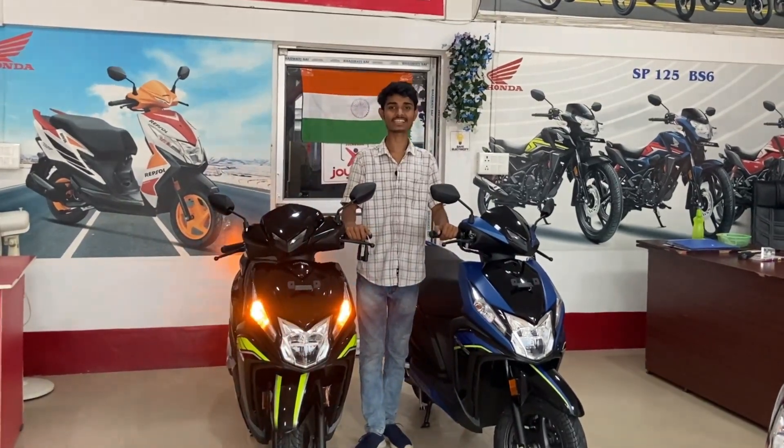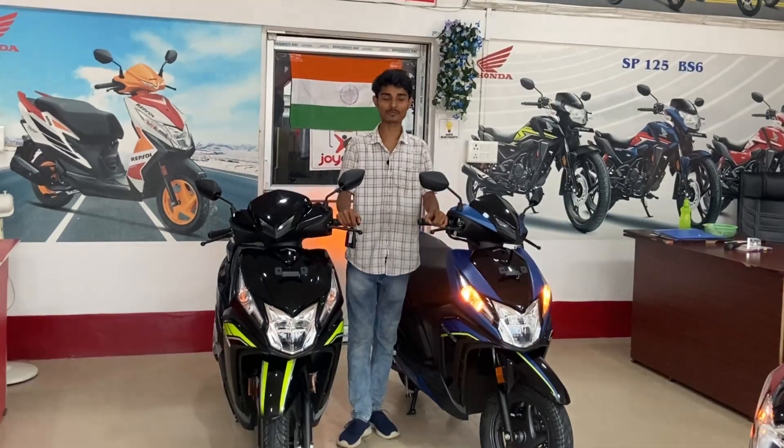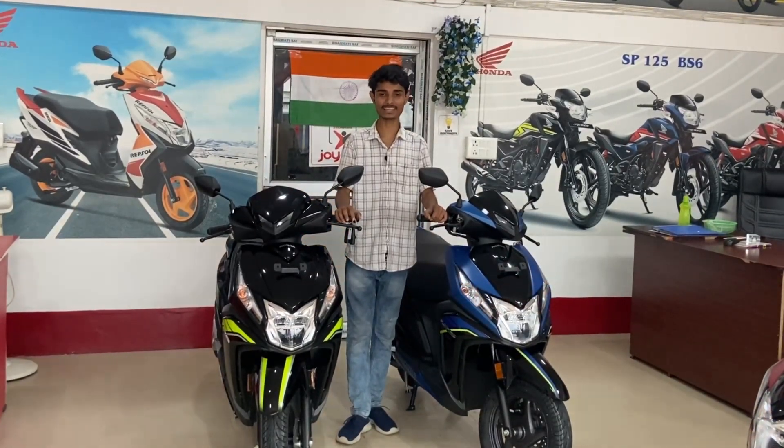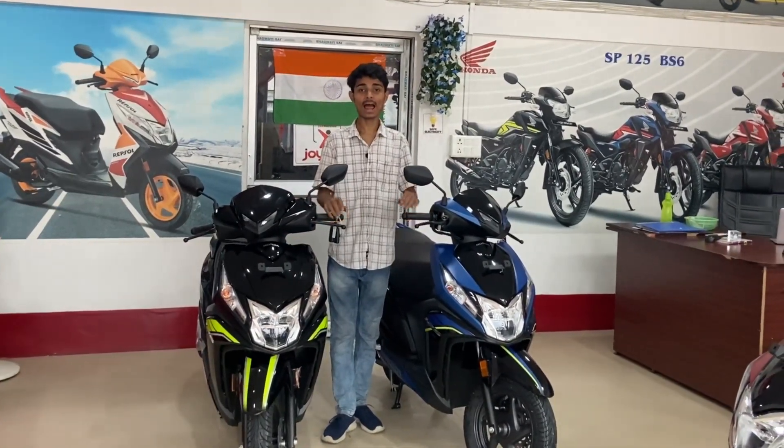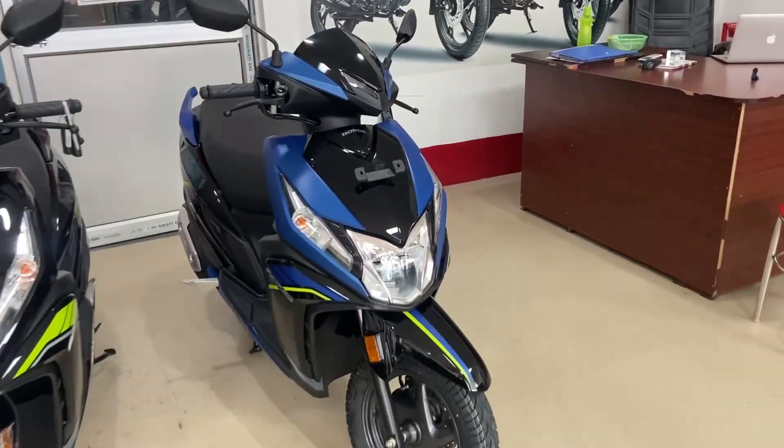Hello everyone, welcome to this video, welcome back to my YouTube channel. This is a Honda Dio 125 Ace Smart. It is a top variant.